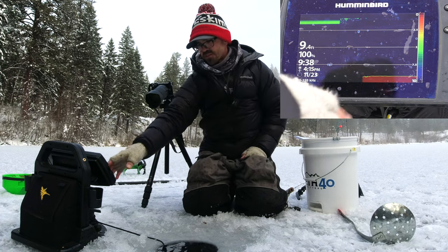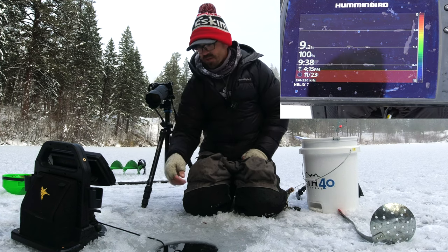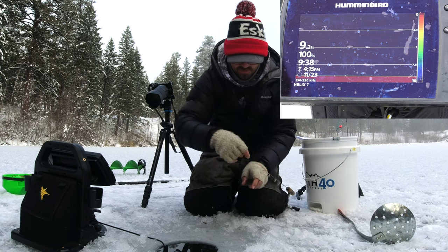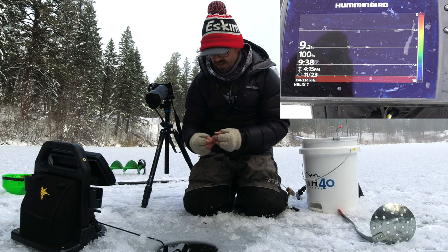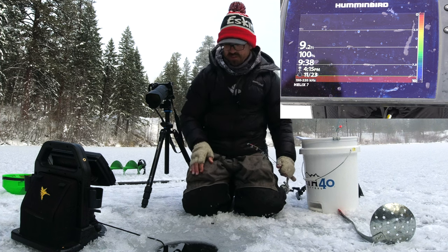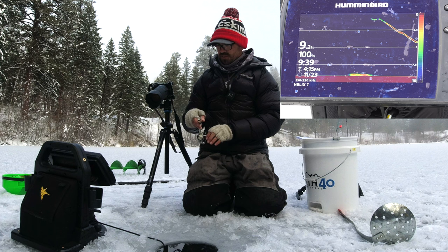You can see I've got a really clear picture now. I've got a very small jig tipped with a bit of nightcrawler and it shows up very well down there. I'm going to go ahead and put the worm back on and send this back down. It looks like there might be a fish on the bottom down there too.